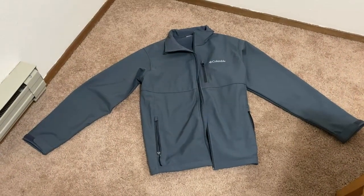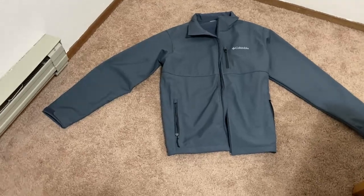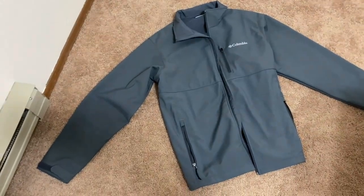You can zip it up about as high as it goes, and it's kind of a cool color — just a really nice, good-looking jacket. It's soft and comfortable. Let's take a closer look. This is the Columbia Men's Standard Descender Soft Shell Jacket, and the color is Graphite — a really cool color. This one is a large.